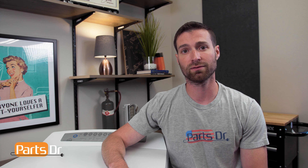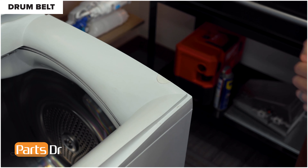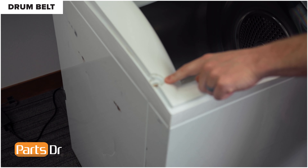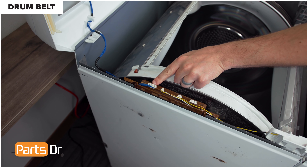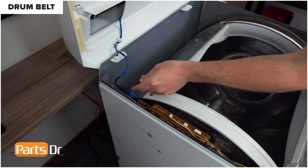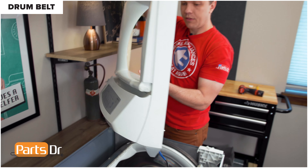Next, we'll show you how to remove the drum belt. For this repair, unplug or disconnect power to the dryer. Additionally, you'll be working around sharp metal edges, so proceed with caution. Open the lid of the dryer and lift it straight up to remove and set aside. With the lid removed, remove the two screw covers and the two screws. With the screws removed, lift up the top cover, disconnect this electrical plug, and remove the wire from the retainer. Depress the locking tabs and push these through the cabinet, then lift off the top cover and set it aside.